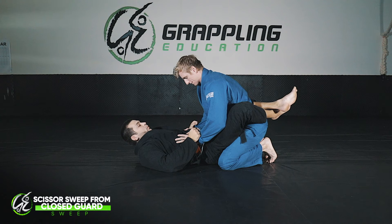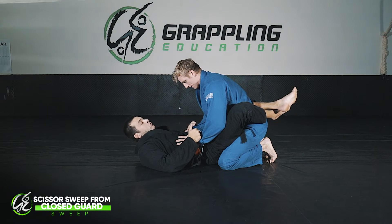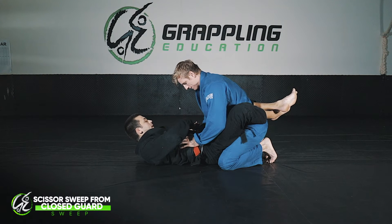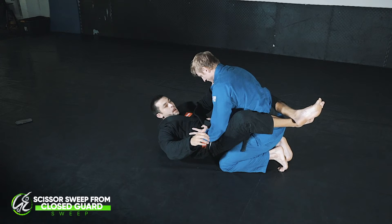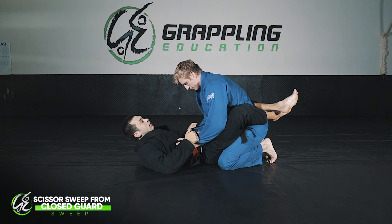We're going to be working the scissor sweep from closed guard. This is similar to the sit-up sweep, but the difference is that it doesn't require you to posture up as high. Something that will stop you from posturing up high is when your opponent has both hands on your stomach and you can't lift your body up.